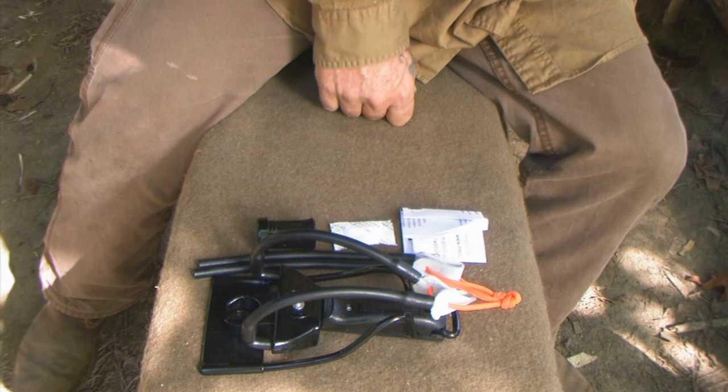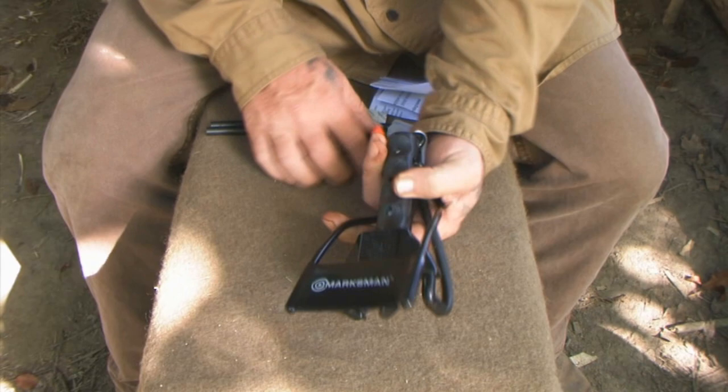The way this was conceptualized in the beginning was so that you could take this system, fold it up, and stick it in a cargo pocket. That's why it's called the Pocket Hunter.